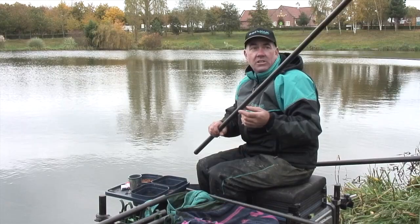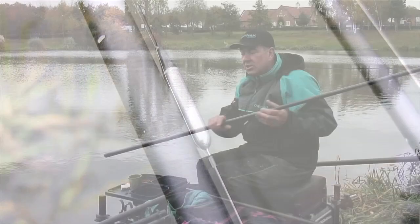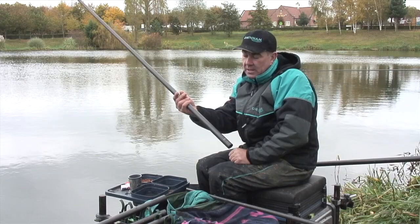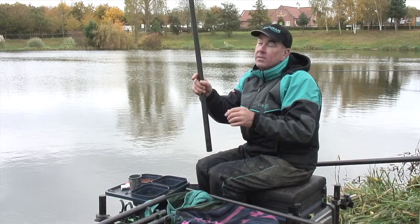Just to run through the rigs I've used for the short line where it's eight foot, I've just used a pencil type float. I've rigged up two rigs, a .4 and a .6 pencil, to fish over the groundbait area I've fed short. The rigs are quite simple - just a block of shots and then two number nine droppers to a size 20 Drennan Silverfish Match hook on a 0.08 Polemaster hook length.